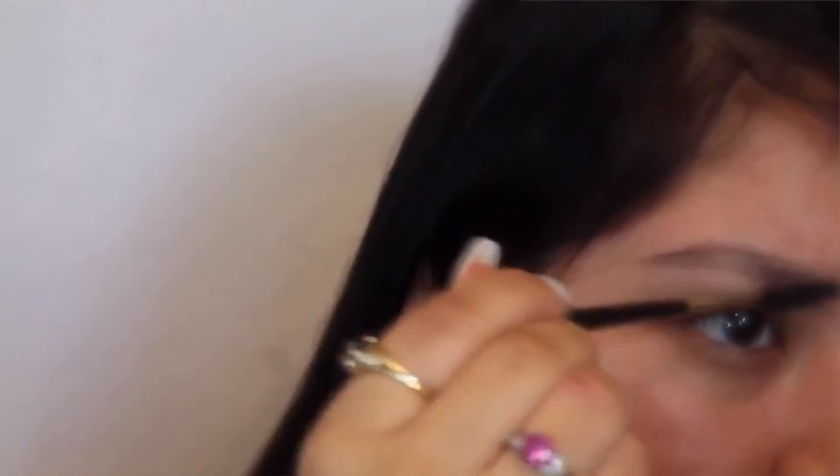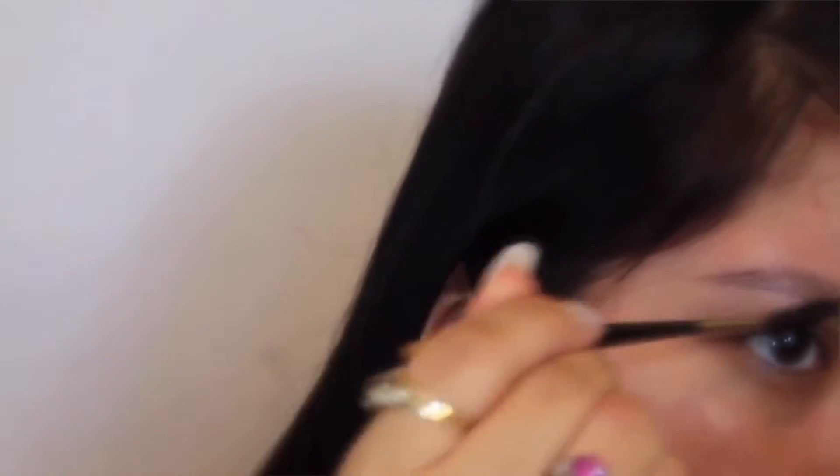I'm just going to brush out my eyebrows right now. I'm using a Morphe eyebrow brush with a spoolie at the end. Then I'm going to use my MAC 208 brush — I know it's not cheap, but it's the only angled brush I like for my eyebrows. I'm using the elf eyebrow pomade in dark, just dipping it into the wax.